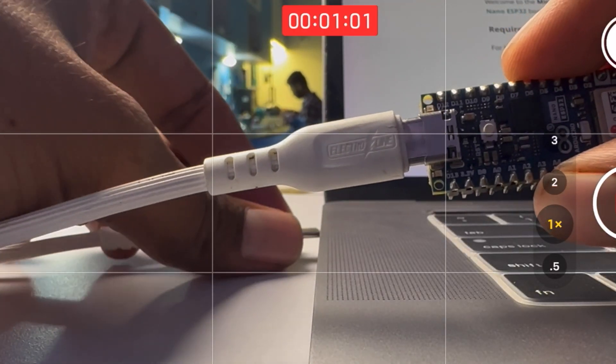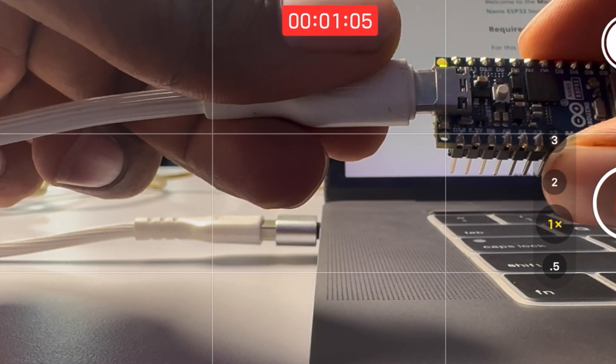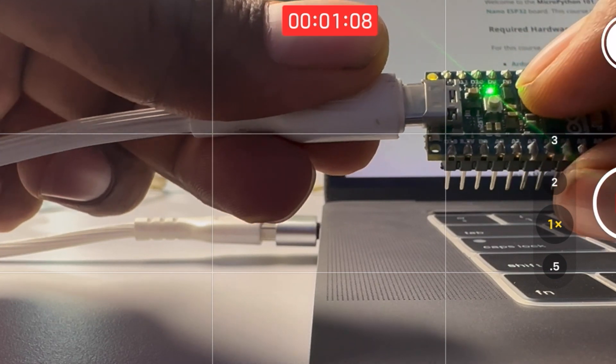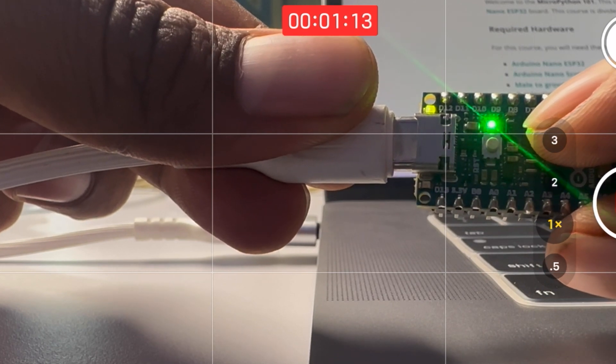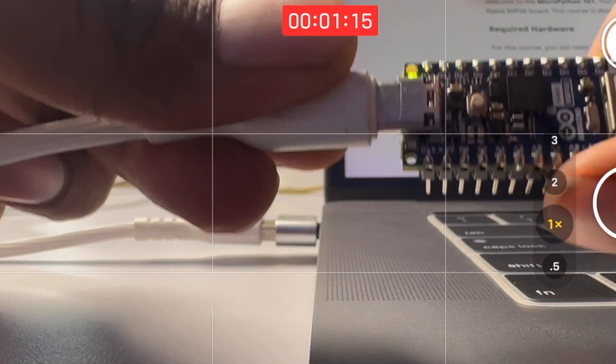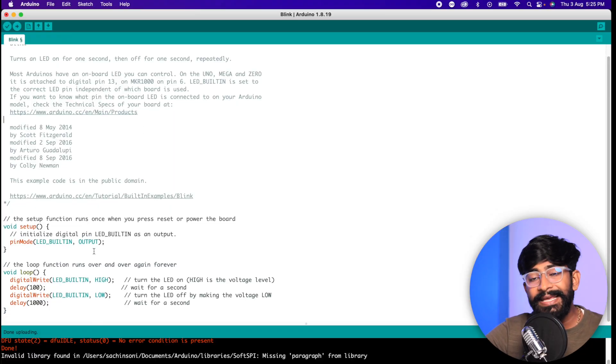Can you upload Arduino code again after flashing the MicroPython firmware? Yes, you definitely can. Unplug the USB cable, plug it back in, and quickly press the button on the board once, then press it once again. The green LED starts blinking in a breathing/fading mode — now you're ready to upload Arduino sketches again. Here's the Arduino sketch for blinking the LED; the right board and COM port are already selected.